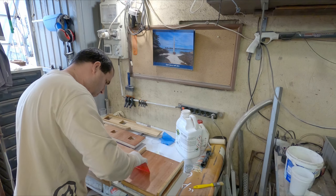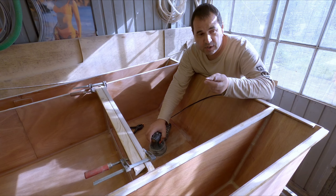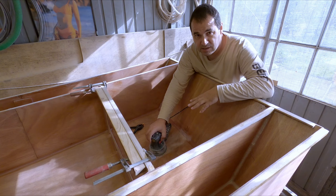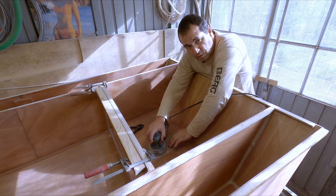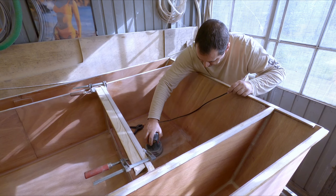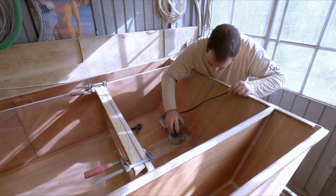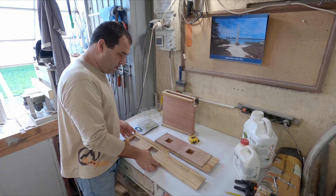Guys, do not epoxy the gluing surfaces — only the ones that will be exposed. As you can see I've rounded this bit here because I want this end grain and this round to soak as much epoxy as possible while I apply the three coats.